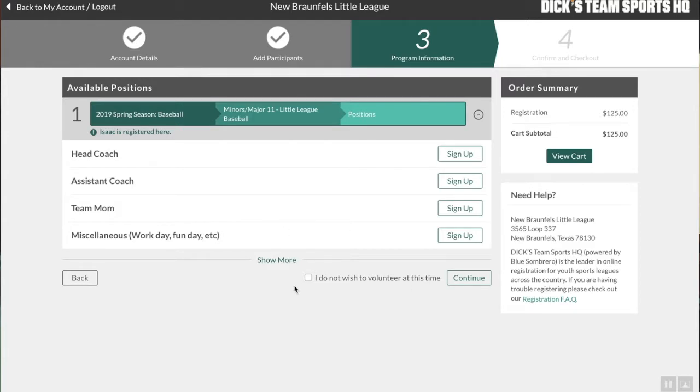Now we're at the coaches' selections and available positions to volunteer. I would highly encourage everybody to do this — at least the miscellaneous workday — because they always need volunteers. They can never get enough volunteers, so please go ahead and do that if you can. And if you're trying to be a head coach or assistant coach, please try to do that as well. For the purposes of this video, I'm going to click 'I do not wish to volunteer at this time.'